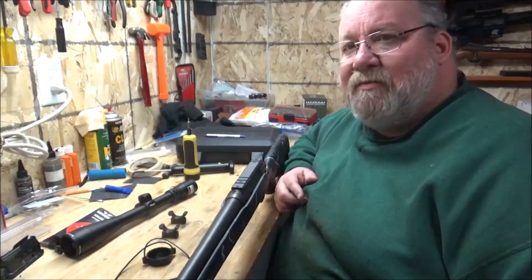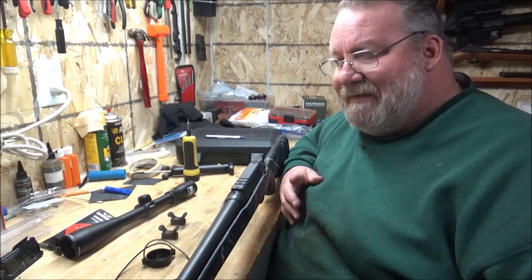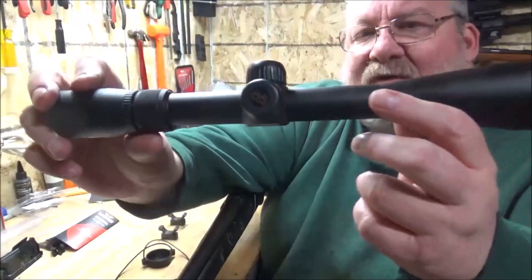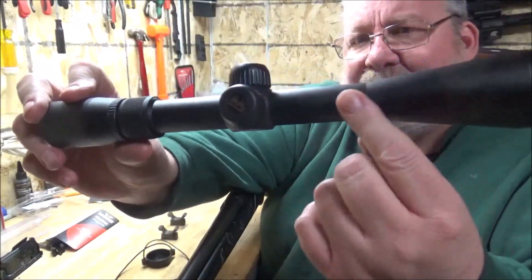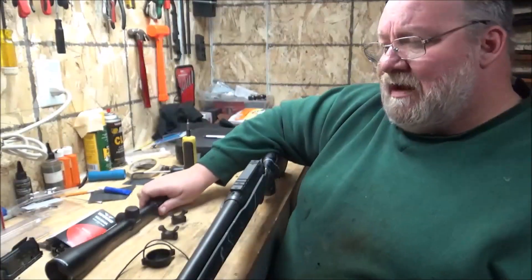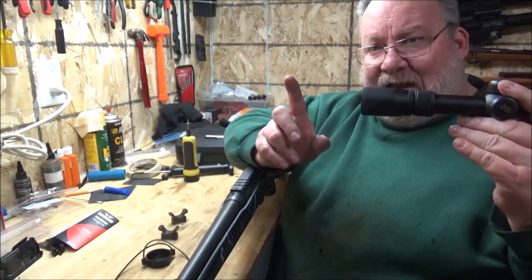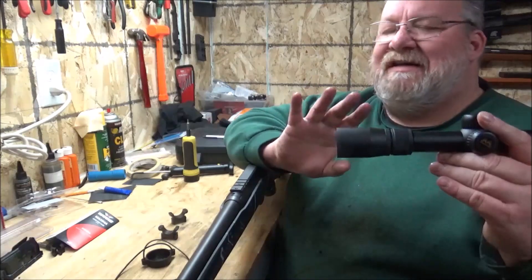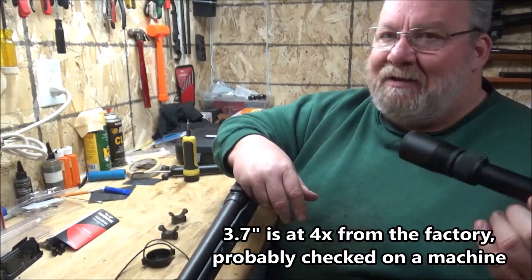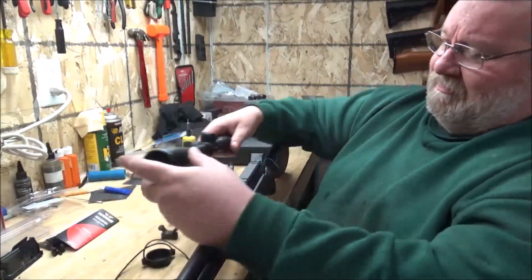We're back on the scope install. The base is mounted and loctited down so it's not going anywhere. Our next step is to mount the rings. With the scope you have this part that's beveled up right here, so you need to get your rings somewhere in this area. You need to look at your eye relief, which is the distance from the eyepiece to your eye. This scope is 3.7 inches — everybody's a little bit different. It may work better for me at 3.5 inches.